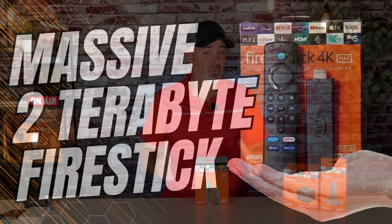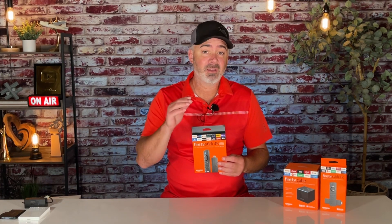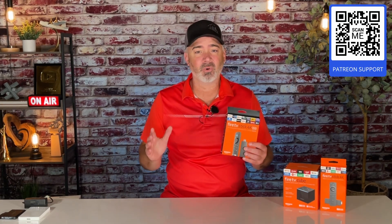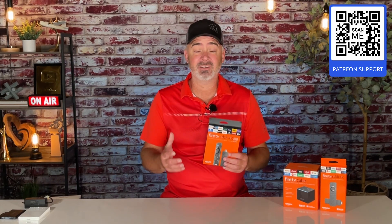That video was all about storage expansion. A lot of people asked why you'd want to expand storage. Well, most people don't pay for DirecTV or Spectrum or cable anymore — everything is streamed. If you have enough storage on your Fire TV Stick, you can stream through your Fire Stick, pause, and record live TV. If you want to know more, join Patreon — I'll put a QR code in the corner so you can go right to it.